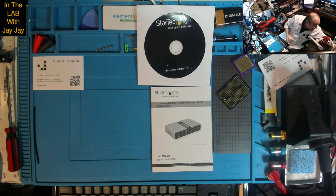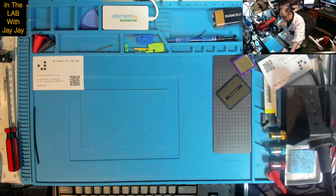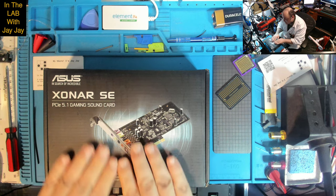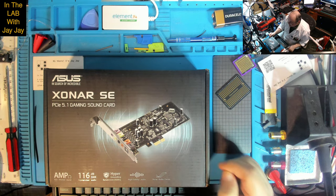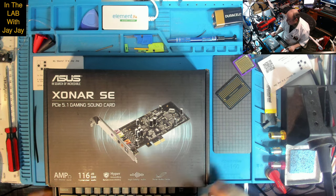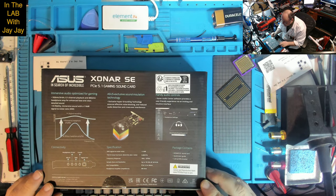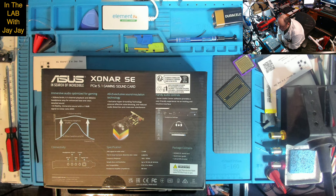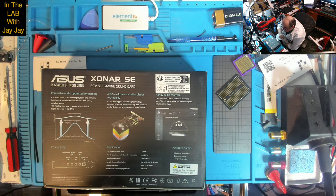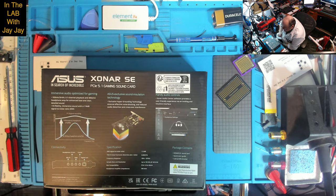Just before we wrap up, I'll show you the other option I got. This is Asus — 'In search of incredible.' This is the Xonar SE PCIe 5.1 gaming sound card. It works with PCIe 1.0 or above. Immersive audio, optimized for gaming: 192 kHz, 24-bit, 5.1 channel playback. 300-ohm headphone amp for enhanced bass and clear detailed sound. High fidelity immersive sound with a 116 dB signal-to-noise ratio.